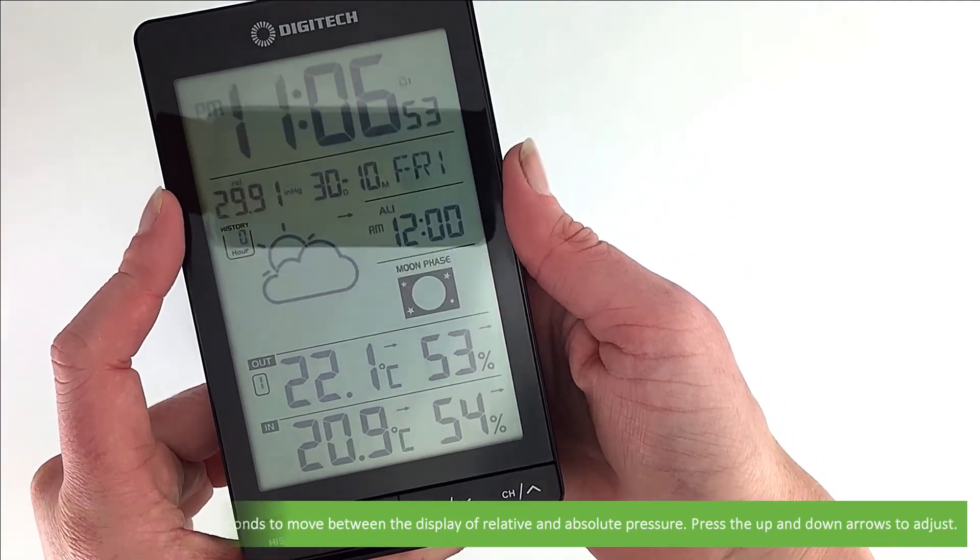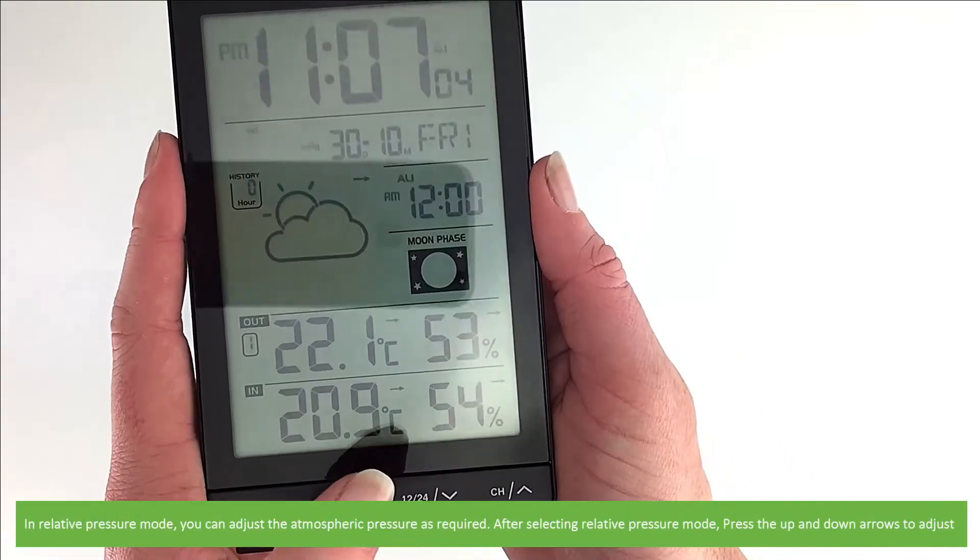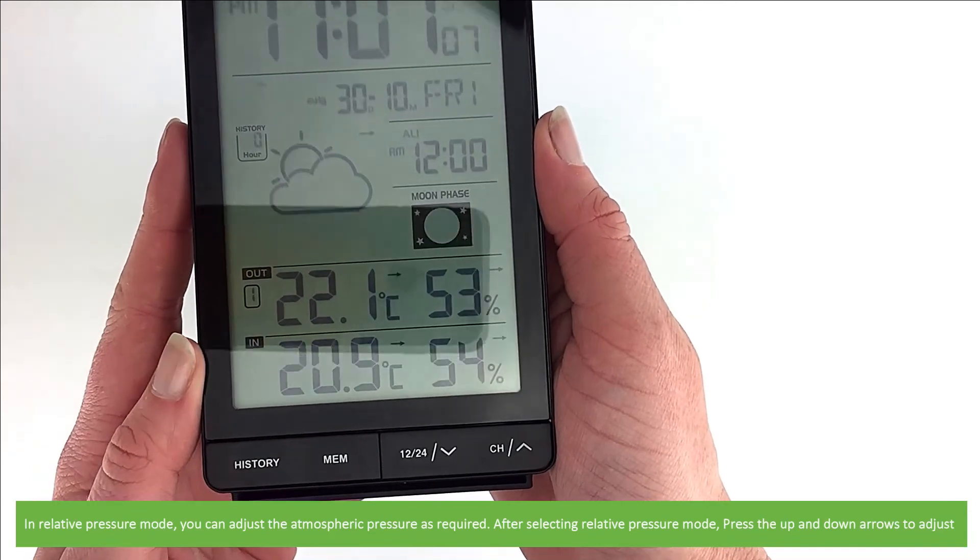Or you can press and hold the Baro button for three seconds to move between the display of relative and absolute pressure. In relative pressure mode, you can adjust atmospheric pressure as required. Press the up and down arrows to adjust.